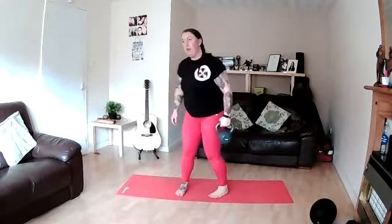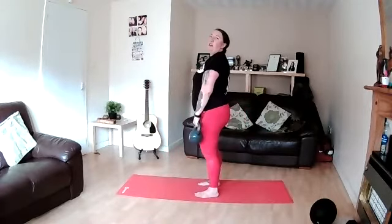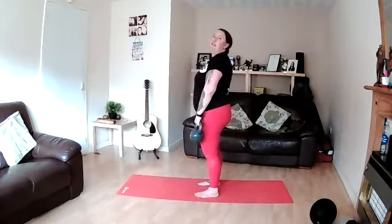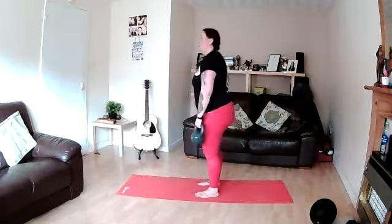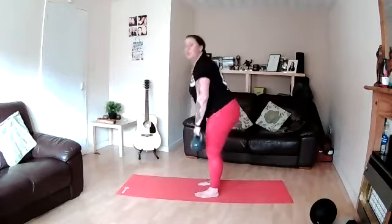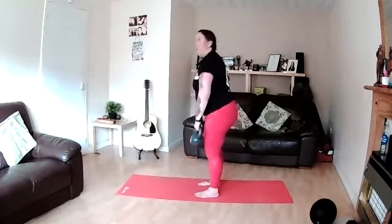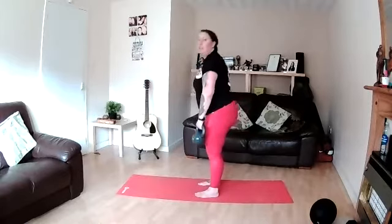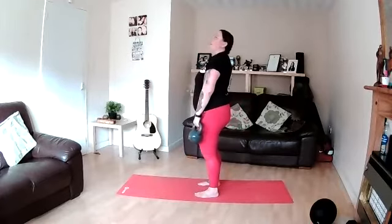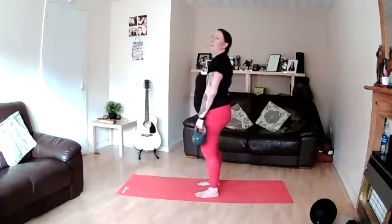Have a breather then we'll go right hand first with the single arm deadlift — unless it's a bit heavy and you want to double up. Both feet together on the floor — it's not a split stance, just a hip hinge with the kettlebell loaded on one side. Keep those glutes squeezed on the way up. Keep that kettlebell quite close to your body — out towards your foot, not swinging away. And rest.